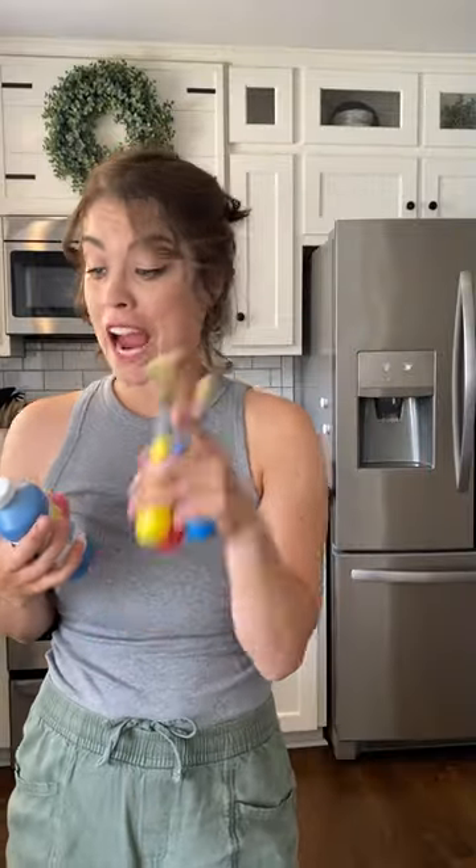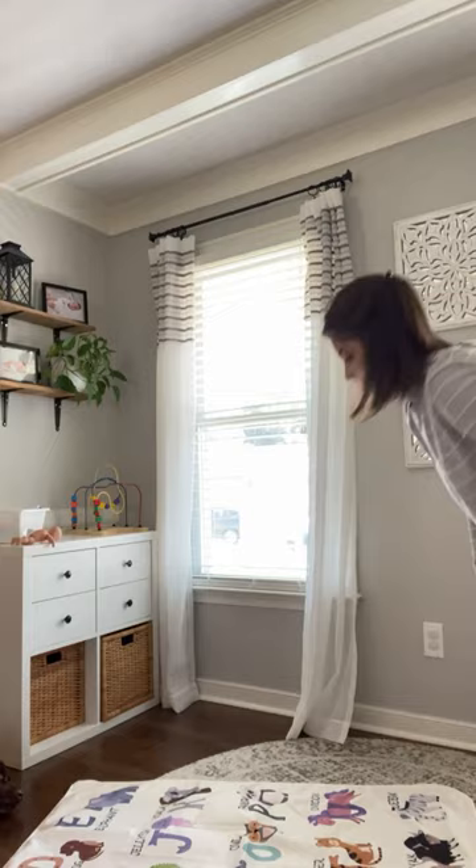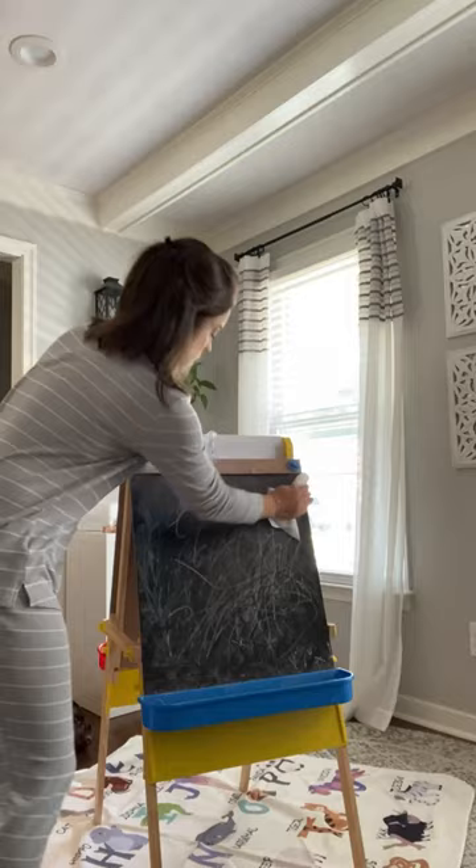Mom of three, ages three and under — here's how we paint indoors with no stress. The first thing I do is put down our art splat mat. It's really supposed to be used for high chairs, but it's perfect for toddler art.